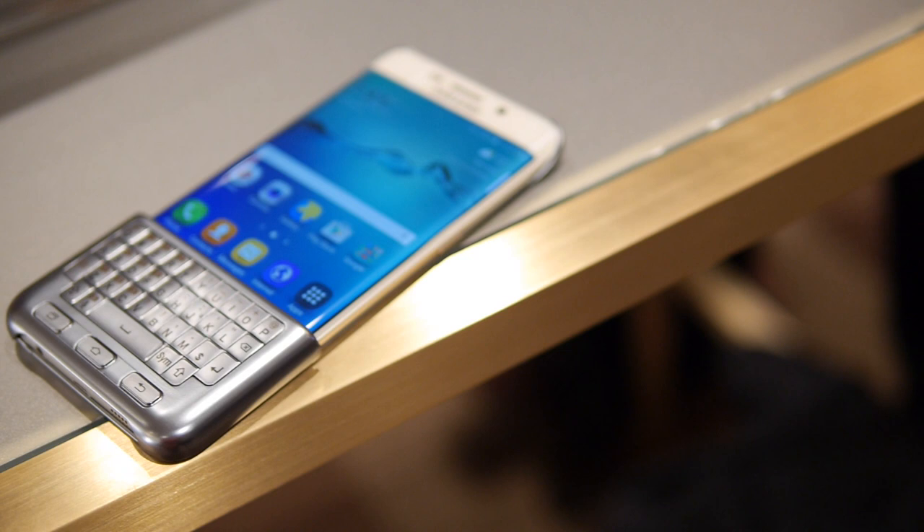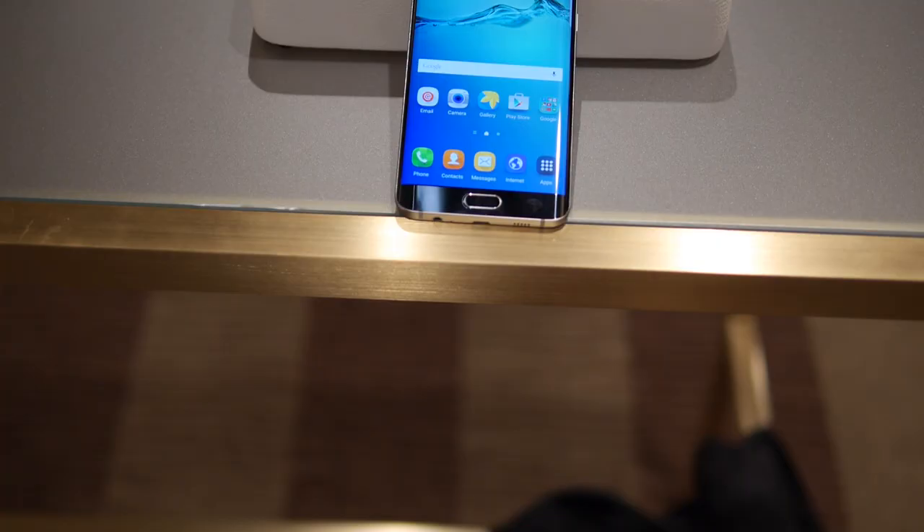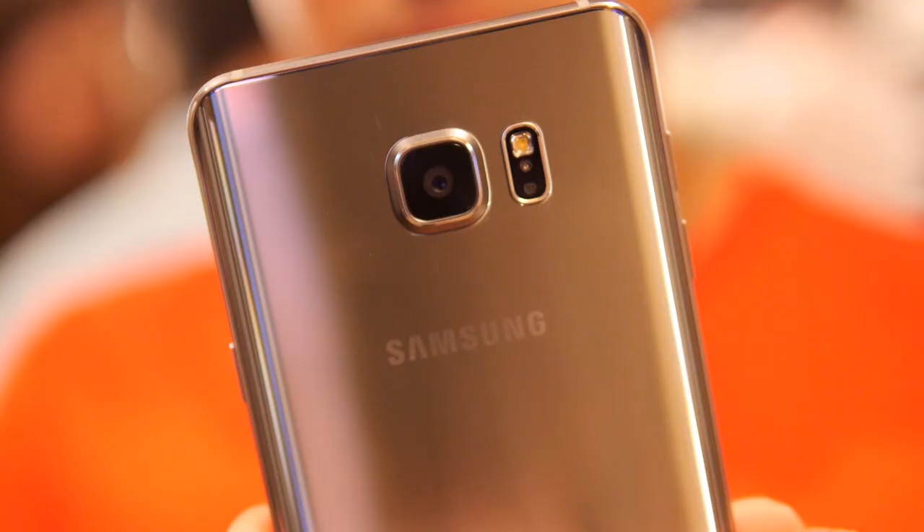Hey guys, John V from PhoneArena. I'm doing a quick hands-on look at the Samsung keyboard cover. This is for the Samsung Galaxy S6 Edge Plus, but they tell us that it's also going to be available with the Note 5.